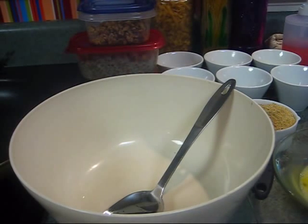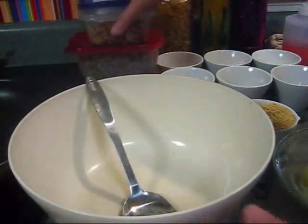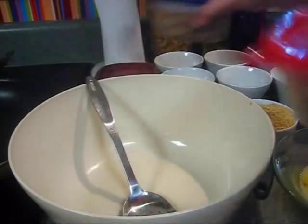Hi guys, it's Ladybug and we are in the kitchen. We are going to make lentil walnut burgers — something nice and healthy but in a hamburger form. Let's get started!